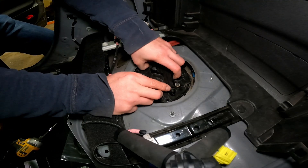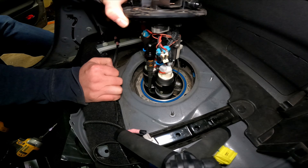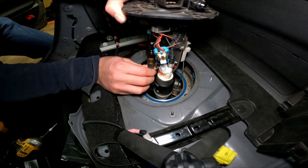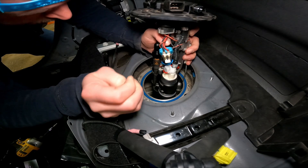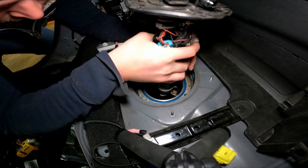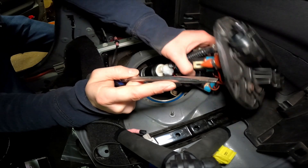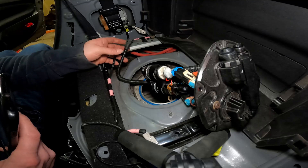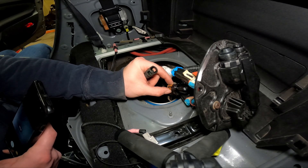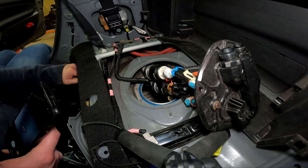Now we've got to get these allen bolts out. Half the bolts out — look at it go straight up and out. We got a connection here. The venturi: all you've got to do is push it on one side, get the other side at the same time, then push up with a screwdriver and it kind of slides down and comes out. Pull that to the side and that will get you where you need to go.